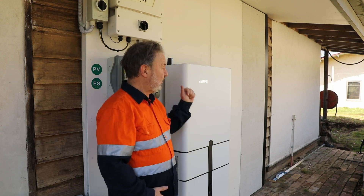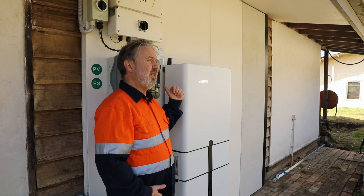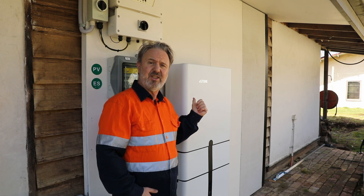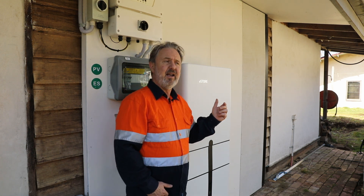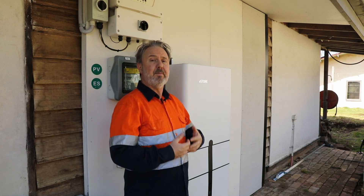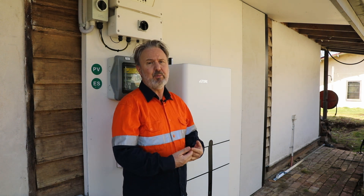I mentioned backup. This unit comes with the Goodwee EM inverter option, which is a 5 kilowatt AC export to grid. It can also supply the loads in the home at up to 5 kilowatts, but in backup it's a 2.5 kilowatt capable backup inverter.